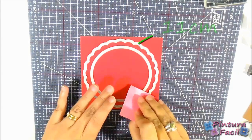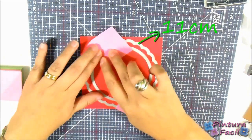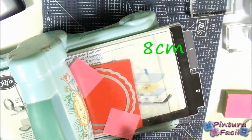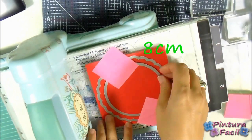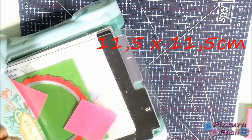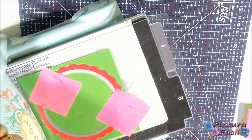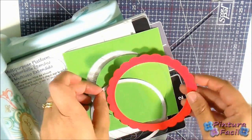Using frame lids, cut a scallop 11 cm of diameter circle, and then cut the center with a circle frame lids 8 cm of diameter. Using a green cardstock rectangle 11.5 x 11.5 cm, cut a frame with a frame lids 8 cm of diameter.